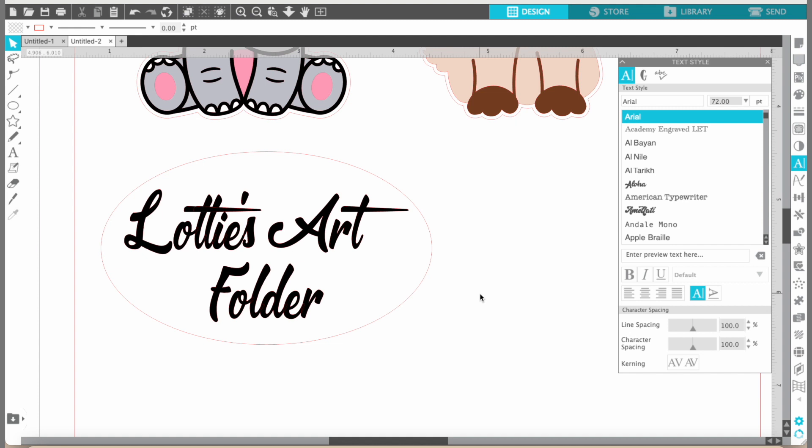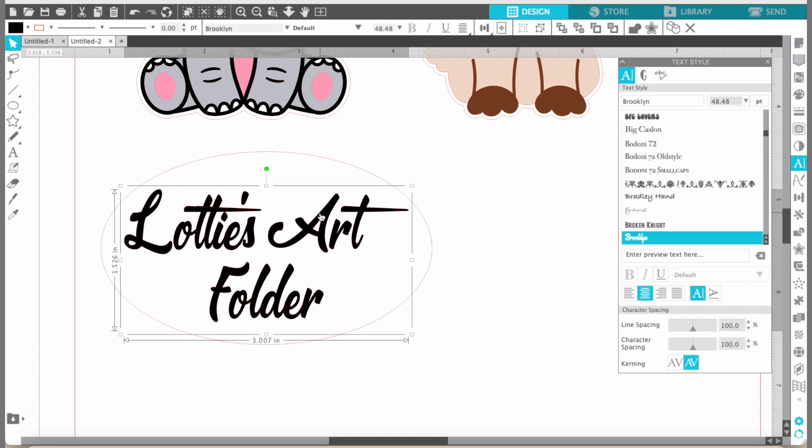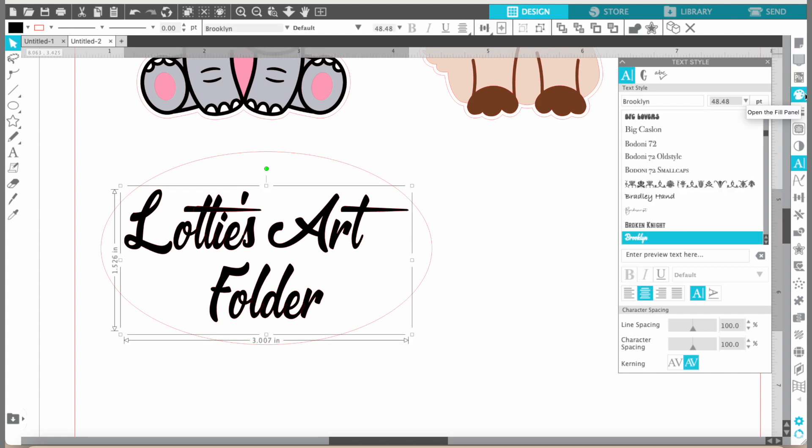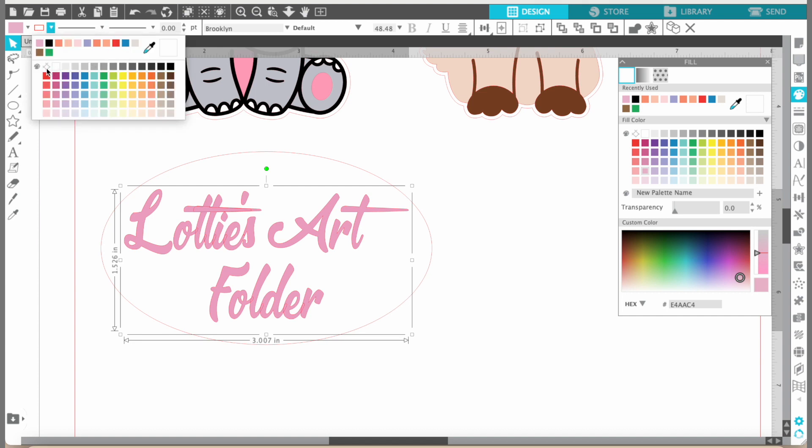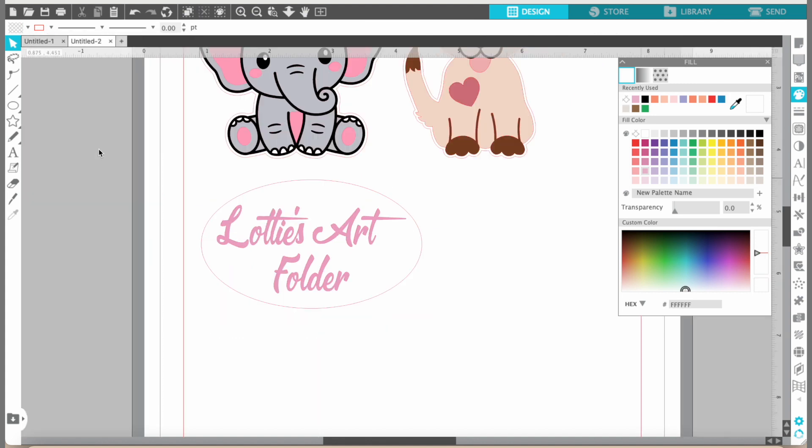Now we can change the color. Click the artist palette and pick any color you want. If we're going to put this one on the purple folder, you can make your letters purple too. I think I'll do a light pink — oh, that's really cute! Also, since we don't want a colored outline, come up here and click this button so there's no color on the outside. That looks good! That's a very cute sticker.